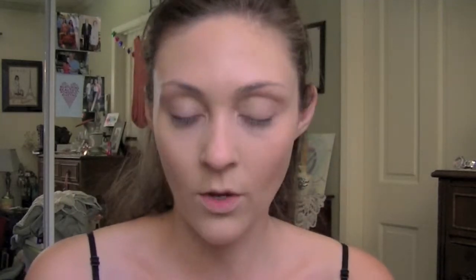Okay, so I'm back and I've let it sit for about five minutes. It definitely has that foundation feel, but I feel like if you were to put a little setting powder it would be fine. I went ahead and put a little bit more on my brush to see how much better it might cover.